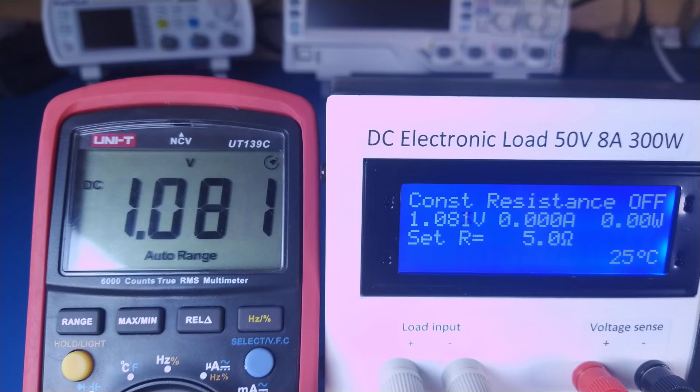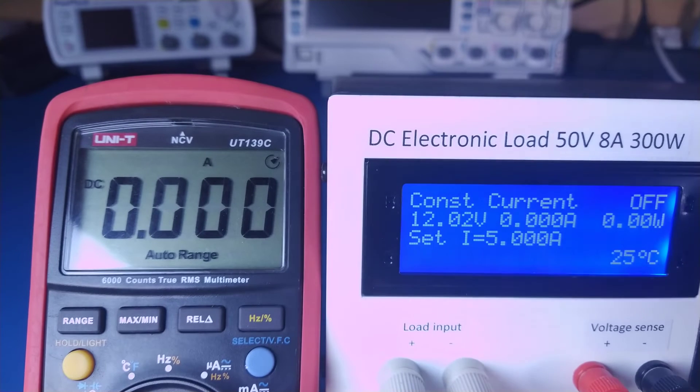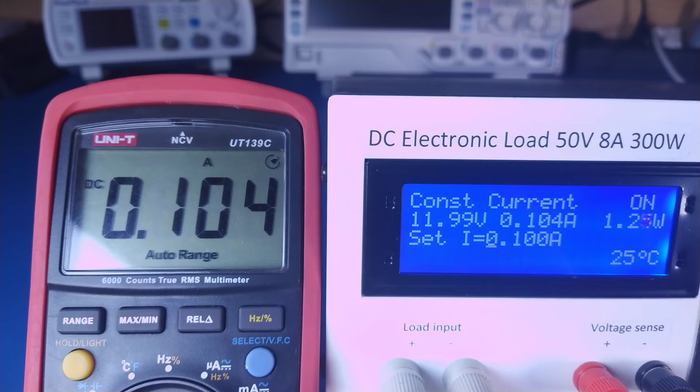Thanks to the 16-bit ADC used in this load, the voltage and current measurements are very precise. I calibrated this load against a multimeter and even after over a year their readings didn't drift apart at all. The set and measured current values don't always match exactly — this is because of the 12-bit DAC, which at a maximum of 8.4A gives a resolution of 2mA. The DAC also has some non-linearity, which could be countered by closing the control loop in software.